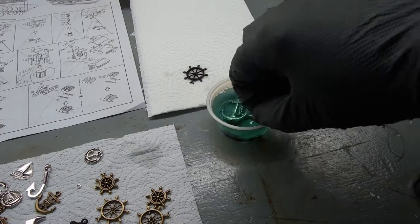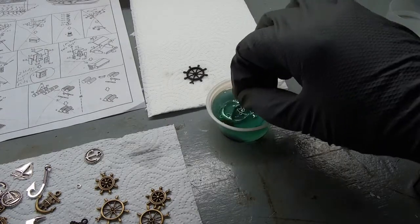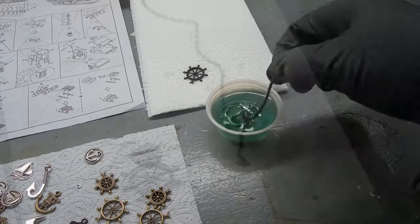Here's a chrome piece going in. Let's do this chrome anchor. Now I'll check on the chain — I use this as an anchor chain, but you could use it for numerous things.